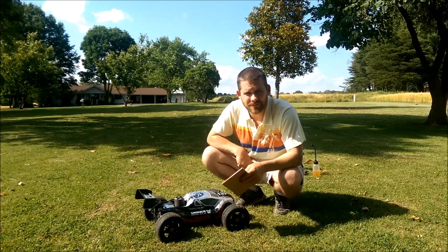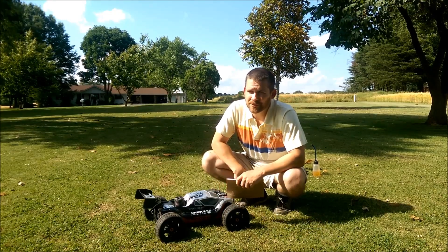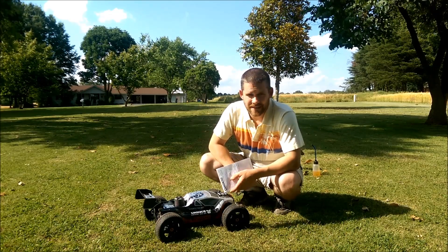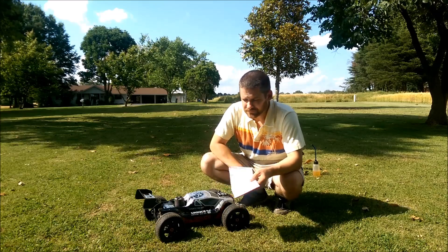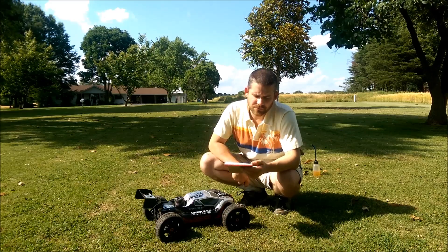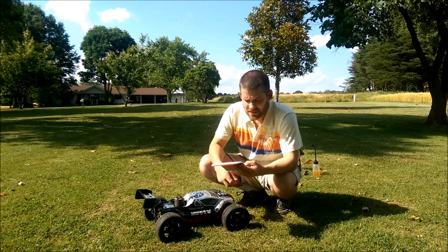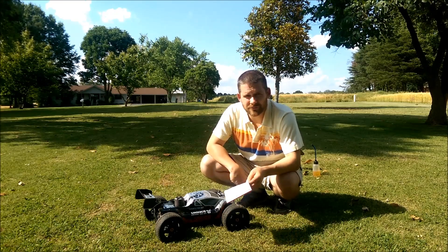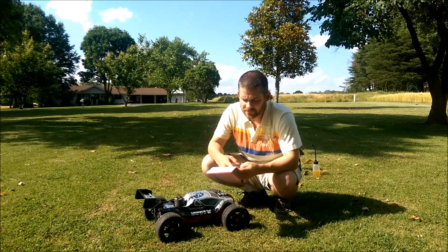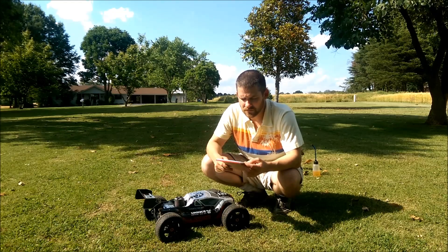Hey, welcome back guys. I'm out here today — this is a totally different day. The other day was about 60 degrees; today it's actually about 90 degrees. Ready for tank 5. Tanks 1 through 4 we were going a quarter throttle, and starting with tank 5 we're going to start hitting half throttle. We're going to do half throttle for tanks 5, 6, and 7.